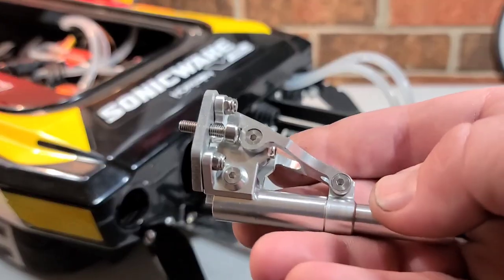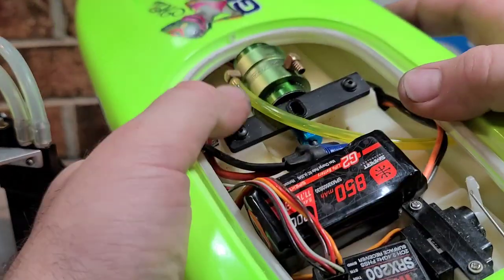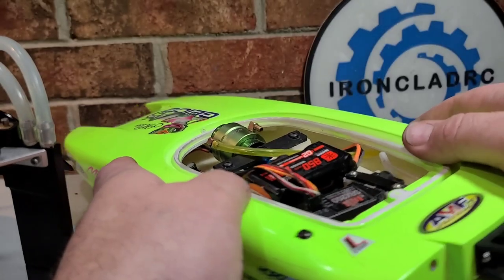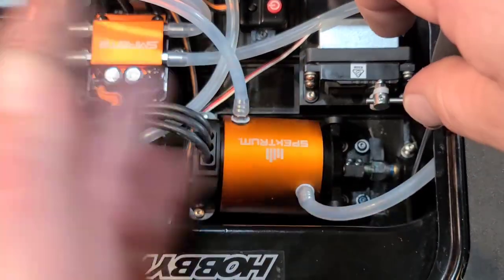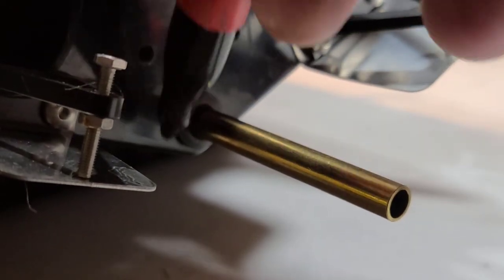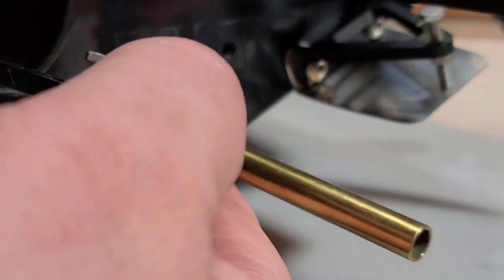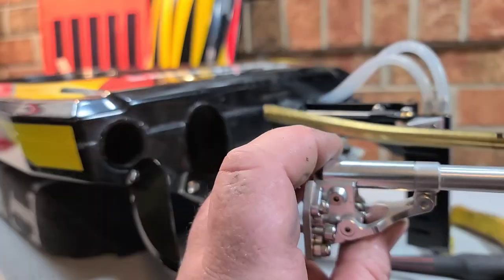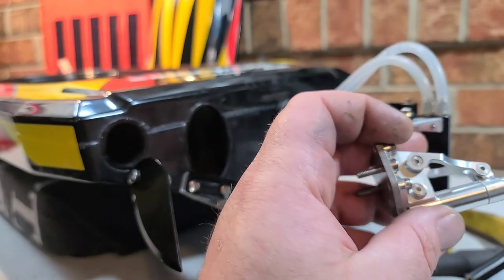I've actually been working on this guy right here, upgrading it to brushless with a 2440 motor and a flex cable in the boat. I'm loosening up the stuffing tube retainer screws here - we're gonna pull this retainer off so we can pull the stuffing tube out. I took a magic marker and marked where the stuffing tube is in its stock position, just to give me a reference. We're gonna push the stuffing tube right out the through hole, and you guys can see my mark there.